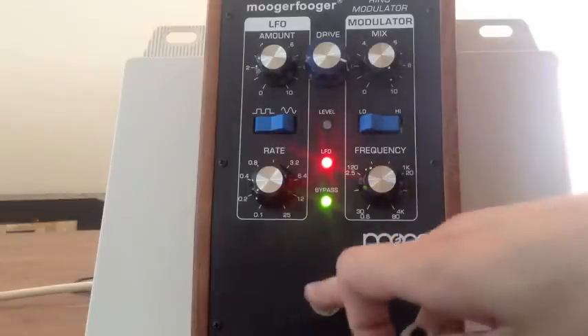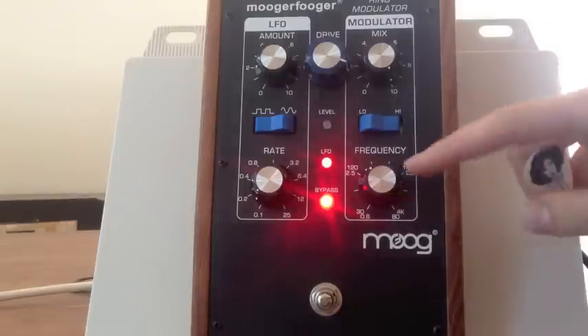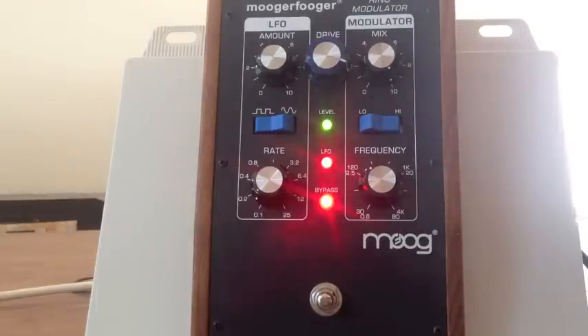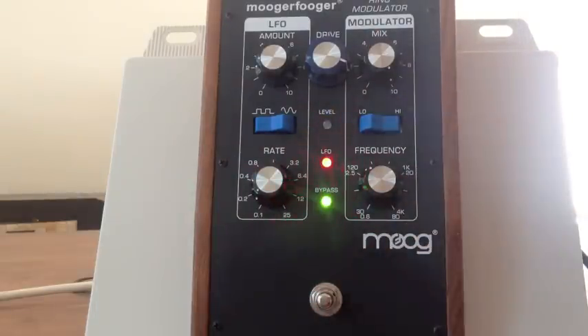So what happens is you play your guitar — that's just a standard A-flat major bar chord — and the sound of that is just a waveform. Like all sound, it's a wave. It's a fairly complicated waveform. That goes into this pedal and it gets multiplied by a different waveform that we call the carrier frequency, which is just a basic sine wave. What happens when you multiply a waveform like this with the carrier frequency is that you get a new waveform which sounds weird and different.